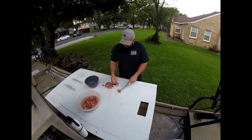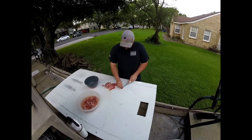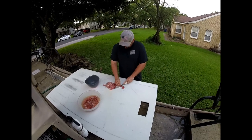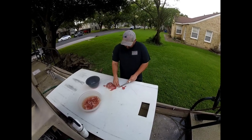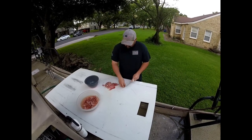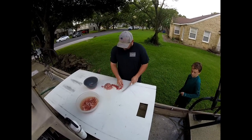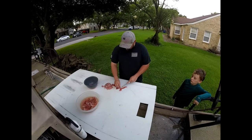Just got a little bit of skin on it. We're going to chop all this up and we're going to squeeze lemons over it and mix it with tomatoes, onions, cilantro, and jalapeños.